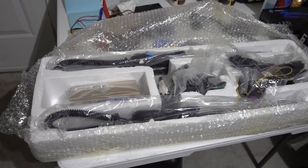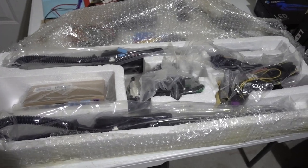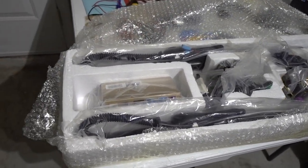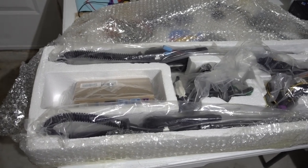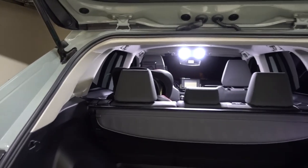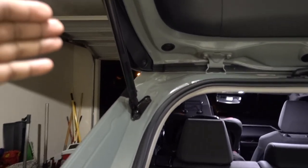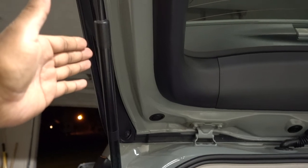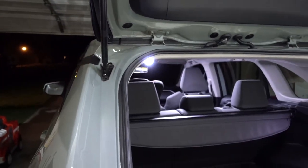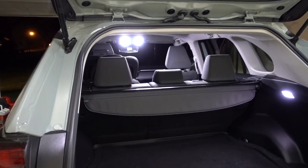Hello guys and welcome to another episode. In this episode we have a new product from Cartoon Home — an electronic trunk lift support system for your 2019 to 2021 Toyota RAV4. I'm going to show you the installation process on how to do this. Basically we're going to remove the manual trunk lift support and put in an electronic one. Installation is not complicated, it's just time-consuming.